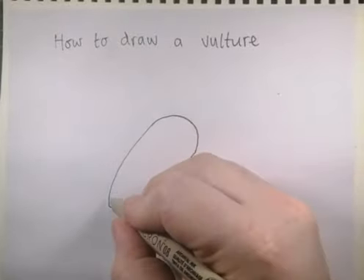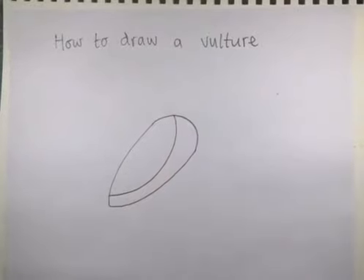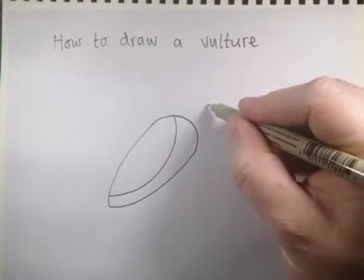Then we're going to draw a curved line from about here to about here — that's going to be the vulture's wing. Then draw a rectangle just floating up here; that's going to be the main part of his head.